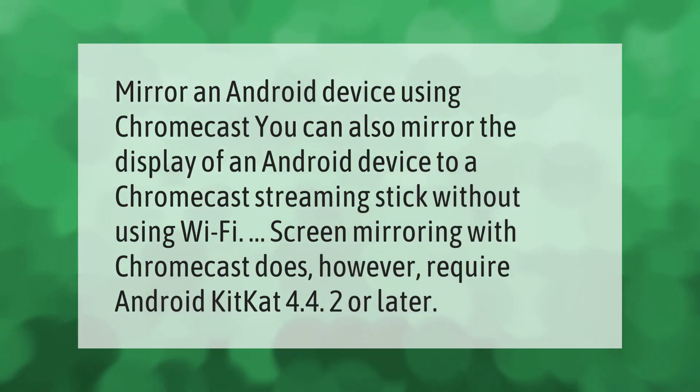You can also mirror the display of an Android device to a Chromecast streaming stick without using Wi-Fi. Screen mirroring with Chromecast does however require Android KitKat 4.4.2 or later.